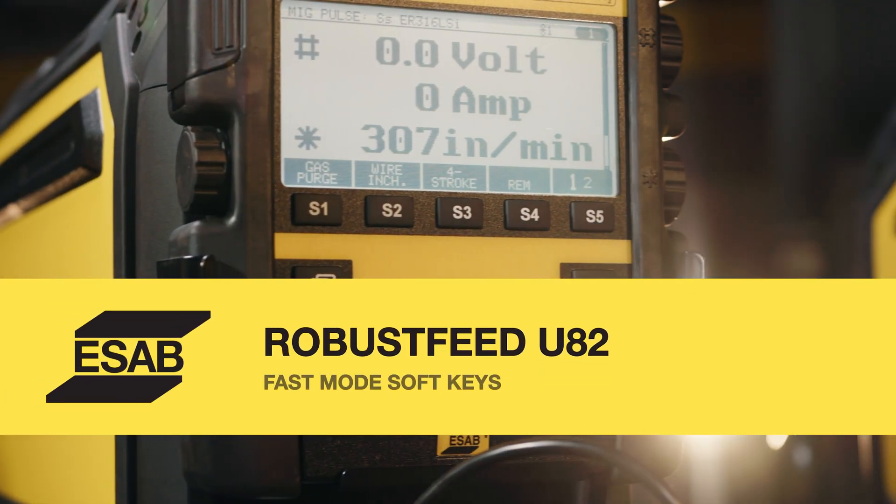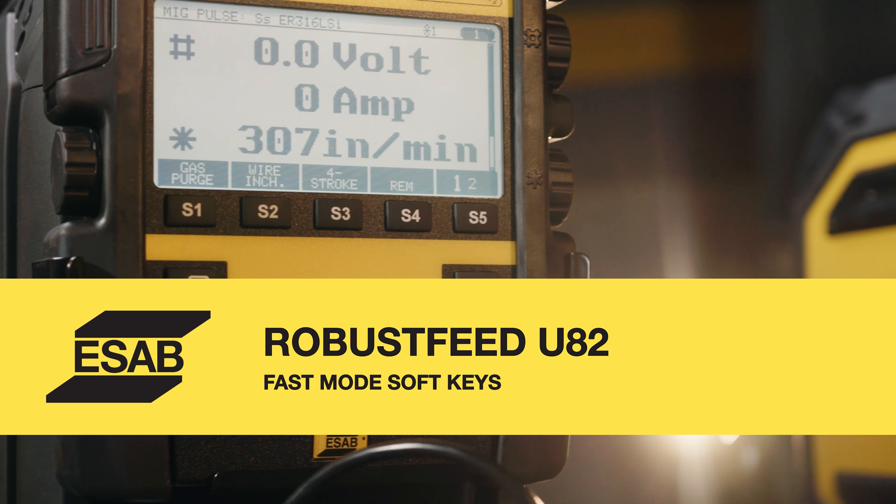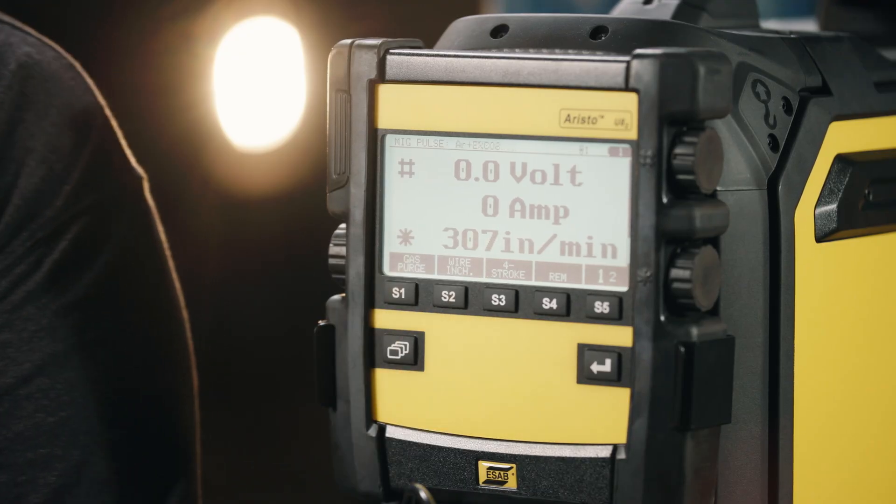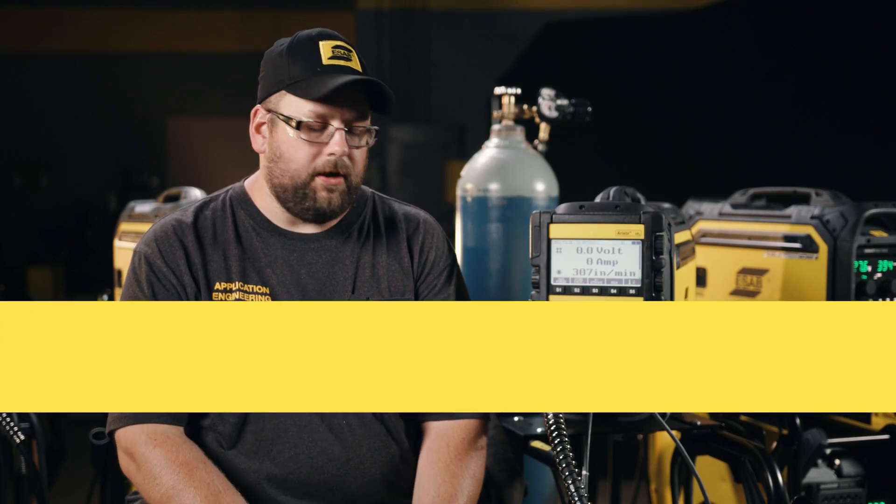Some of the other features with this panel include fast mode soft keys, where we can assign weld memories to the soft keys on the front of the panel. These are just many of the features that this panel has. It also has a removable pendant so that if you're working in an area where you need to access the panel better, you can take it off the front of the power supply.